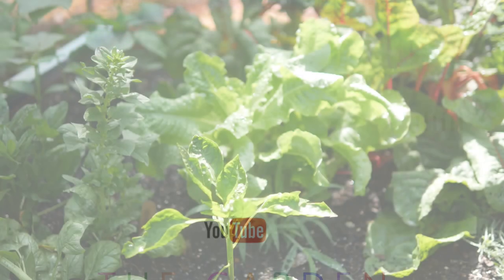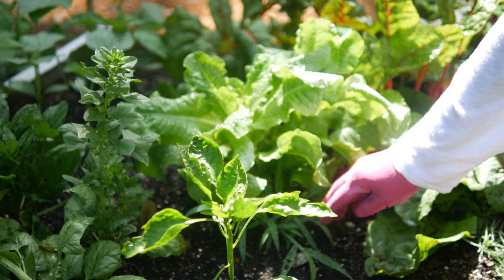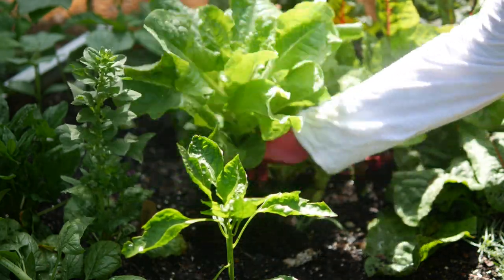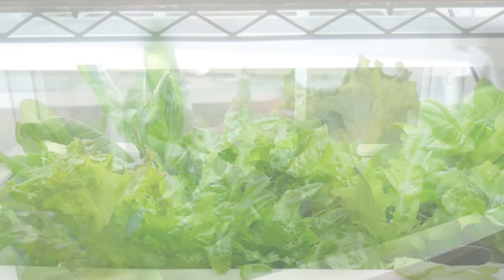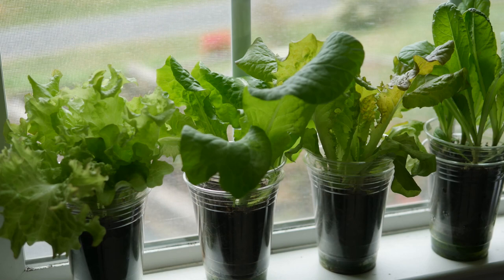One of the first things I learned how to grow was lettuce, and I have been growing it for about eight years now from seed. Today I grow it indoors, but I showed you that video about a few months ago and I'll leave a link at the end of this video. I grow it indoors all year long, and you can also grow it without grow lights indoors.